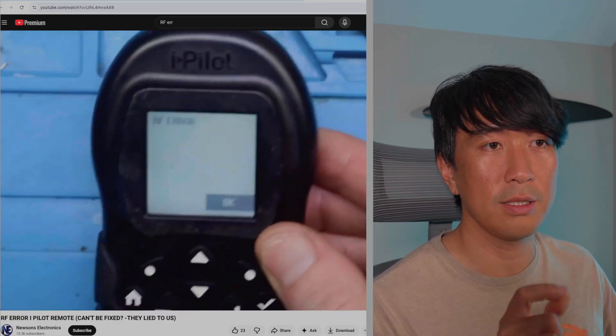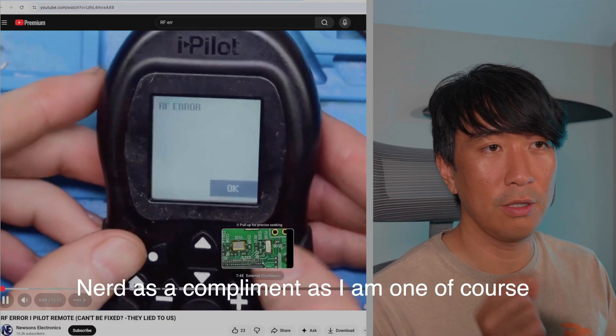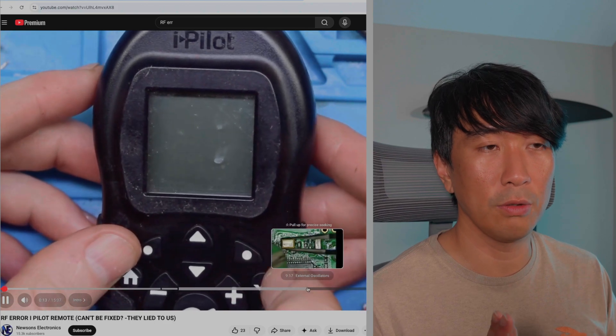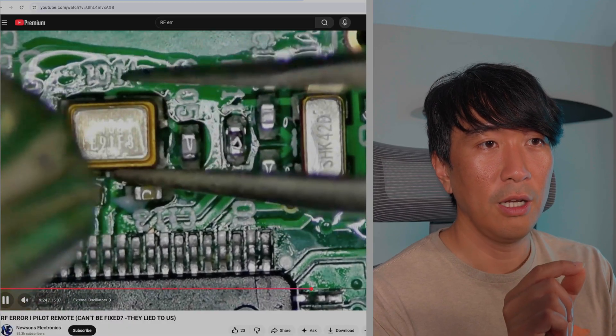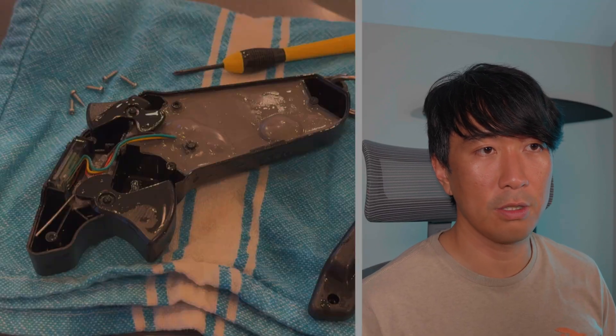There was one more controller failure: the display started showing an RF error with no way around it. Similar to the sensor problem, it's a transmitter issue inside the unit. Once it starts misbehaving there's no firmware or factory reset that helps. Someone figured out a soldering fix, but the chip is completely sealed inside — so if you see the RF error, your only option is a warranty replacement.